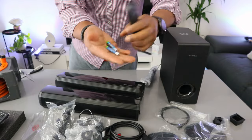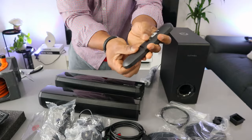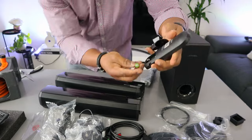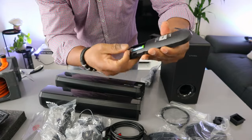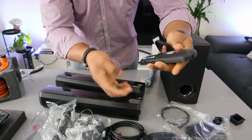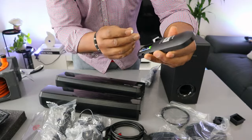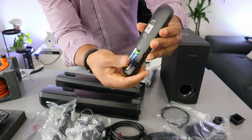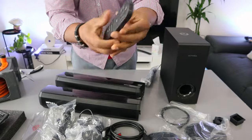First of all, you need to get triple-A batteries — not included in the packaging, you need two triple-A batteries. Take the negative to your right side, negative will be on top and the button one is positive. Then to the left, negative will be on the bottom and the top one will be positive. Okay, it's in — then you close it, just slide this up. The remote control is ready.